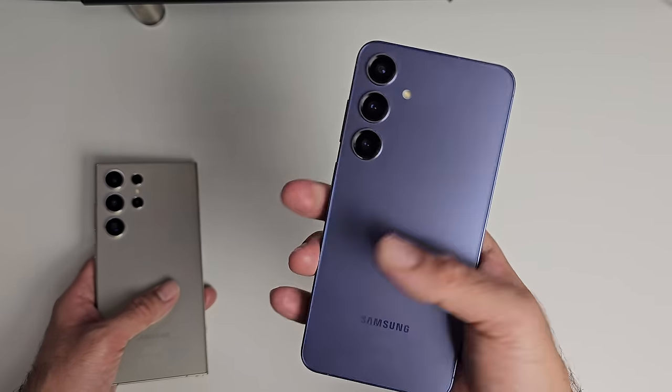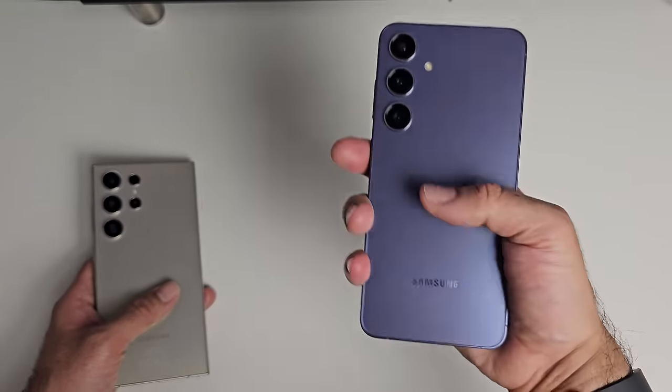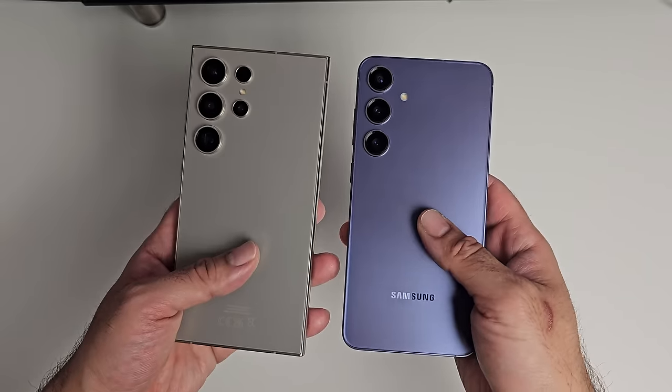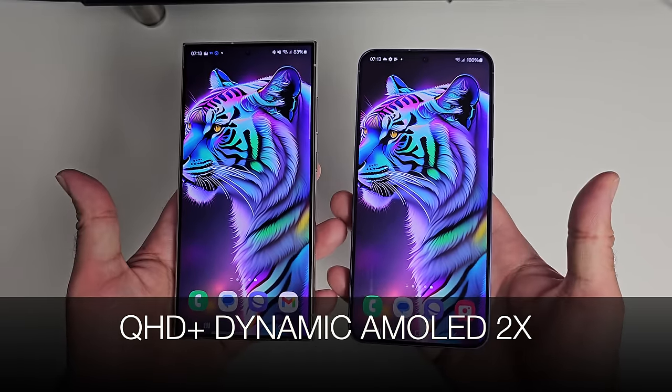The S24 Plus is quite reminiscent of the iPhone 15 Plus model — very similar design and build quality. I really do like the design of the Plus model. On the front, both feature beautiful Quad HD Plus dynamic AMOLED 2X displays.